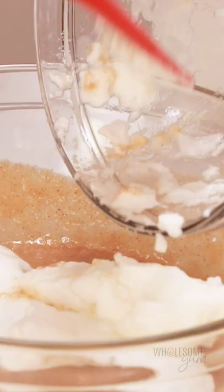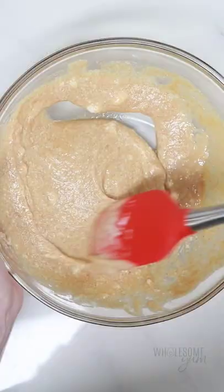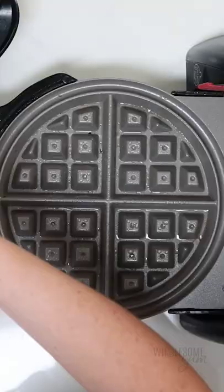And finally, we're going to fold that together — avoid breaking down the egg whites. Now just cook it in your favorite waffle maker until the waffles are nice and golden and crispy.